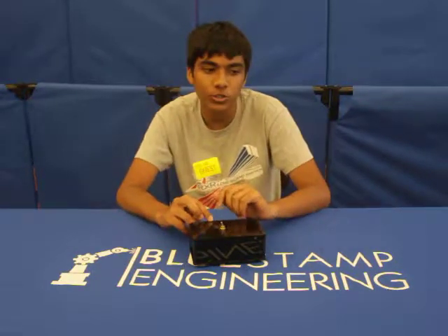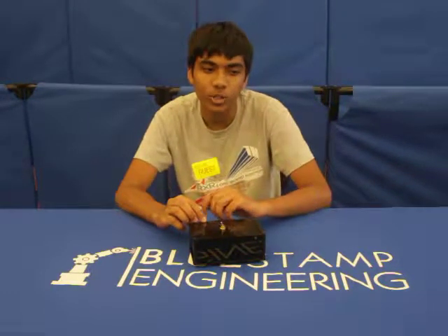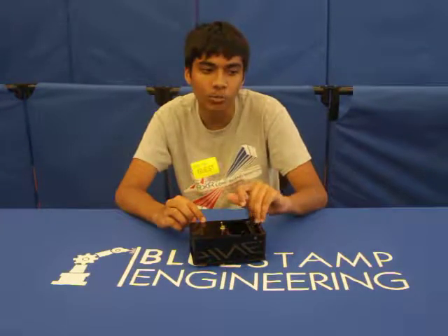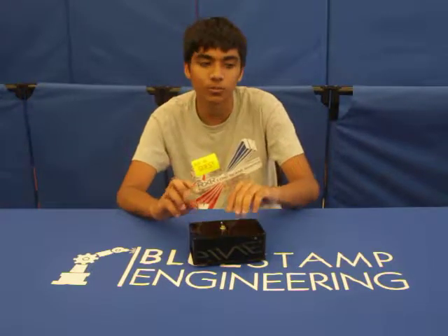Once the arm activates the switch, the motor is reversed, and then the arm is brought back in, in which the second switch is turned off, which turns off the motor and the LED. So then it's useless again.